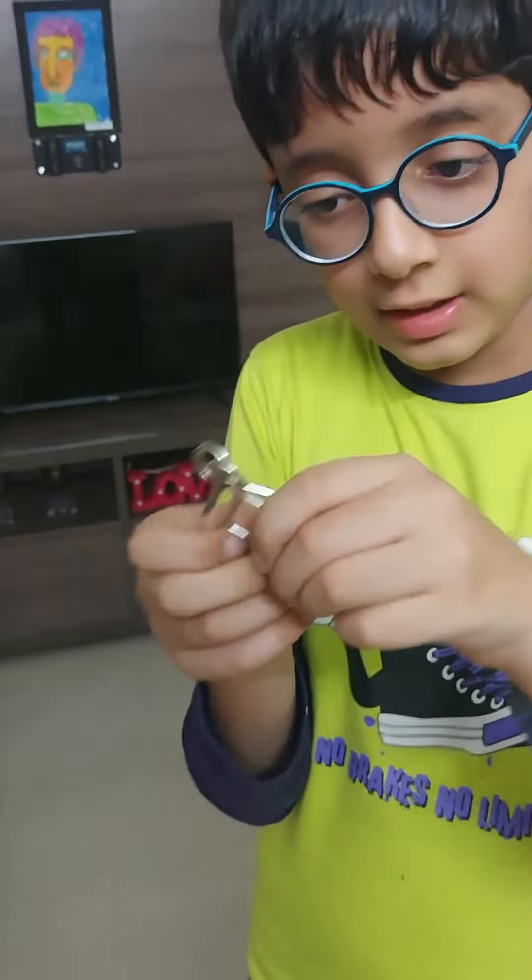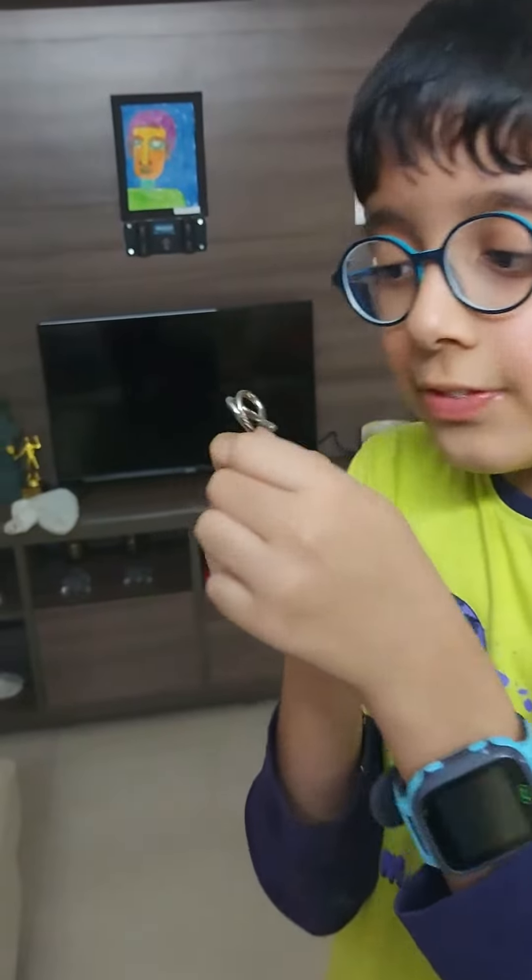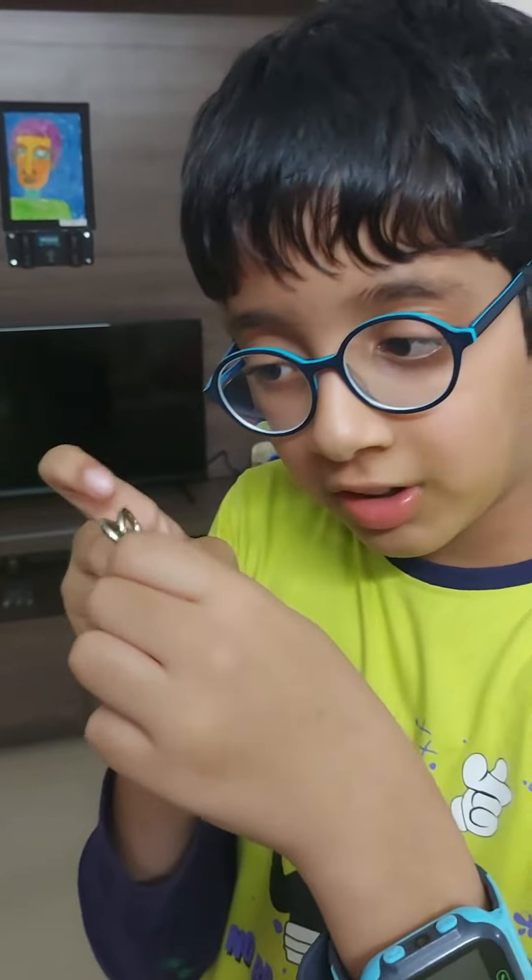First, you have to cross this like this. And then this should go above this. You should just twist it like this and it comes out.